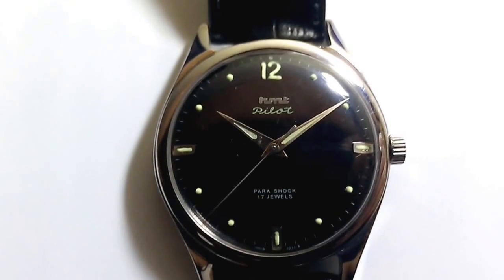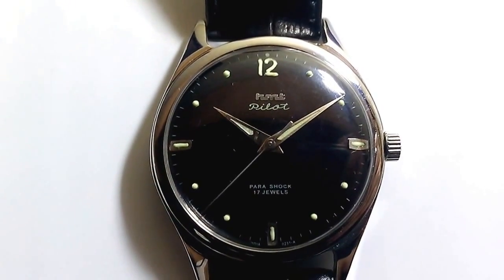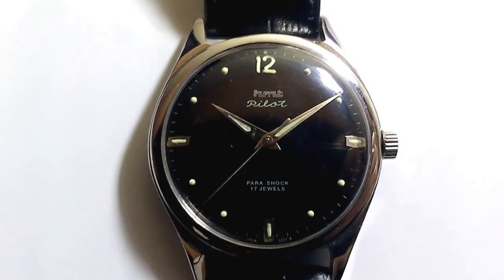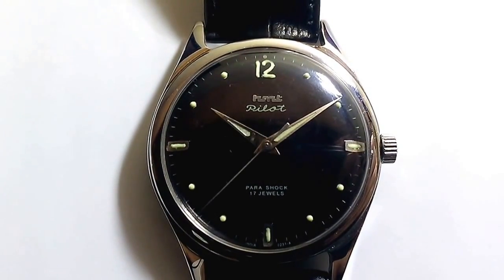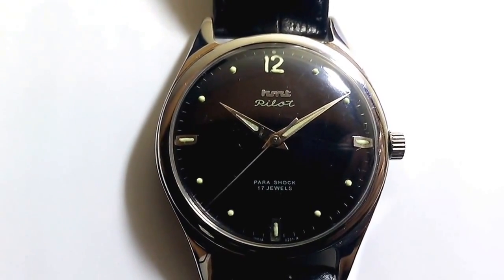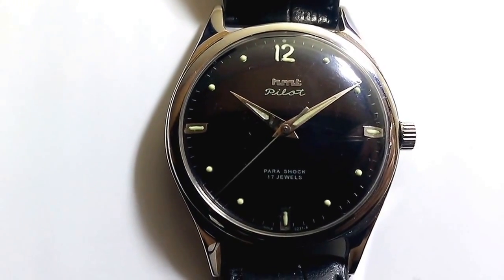Hello friends, this is Prasanth. Today I am going to introduce you to the iconic pilot watch from the house of HMT watches. It is a mechanical hand winding watch that has the Miyota caliber 0231 movement. This movement was licensed from the Citizen Watch Company Japan and it is manufactured in-house at the HMT watches in its factories in India.